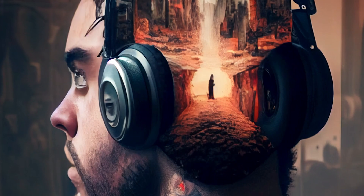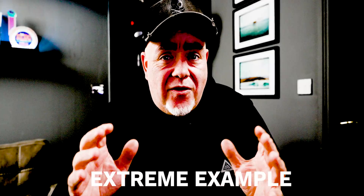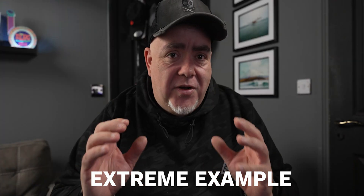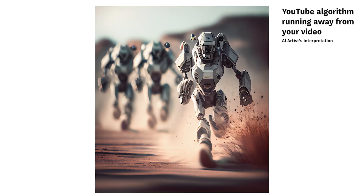Bad audio is something that is absolutely going to kill your video. Audiences watch your videos with their eyes, but they're also watching with their ears. Audiences will tolerate crappy, scratchy video for a lot longer than they will poor audio — your audience will leave your video if the audio is really bad ten times faster than if the video quality is a bit dodgy.